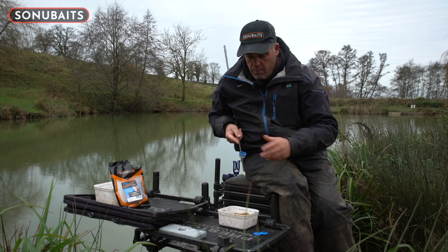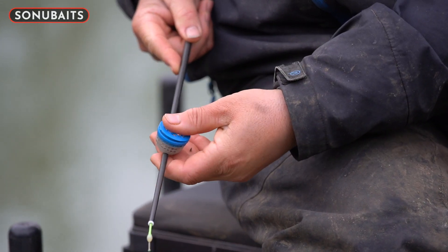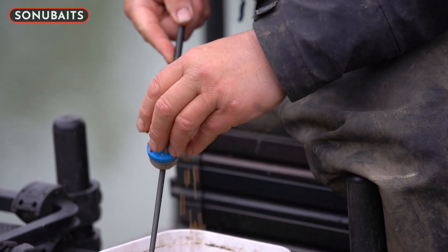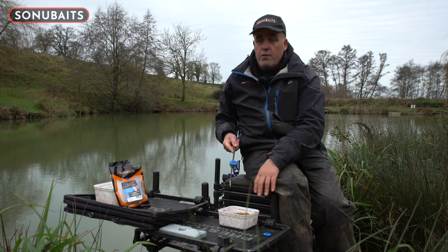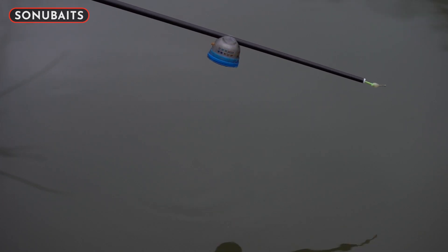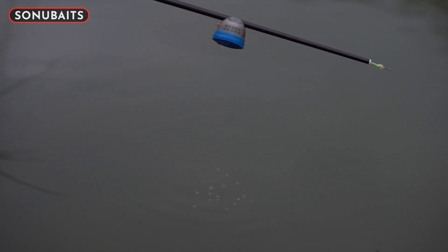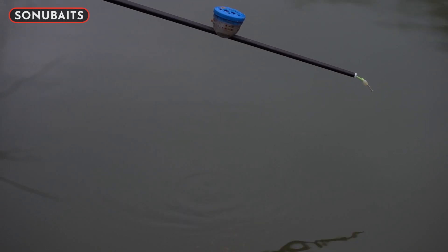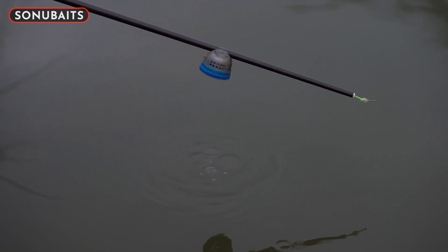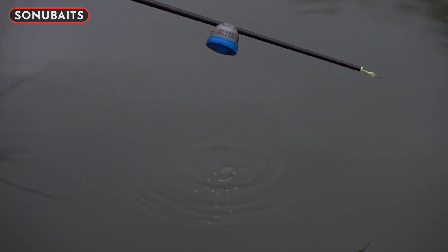I've got a little cup pot on my top kit. They come with different lids — I'll start with the sprinkle lid, which just clips onto the pot. You can put your micros in there and just spray them in. That's more suited to fishing on snake lakes when you're fishing up against far bank features and you want to get two or three feeds out of one pot. Tip them over, tap your pole a little bit, and you might get about 10 pellets out. Drop your expander or hook bait, and if you don't get a bite after a couple of minutes, tip the pot over again, sprinkle a few out, and carry on. It saves you coming back to re-load bait in your pot.